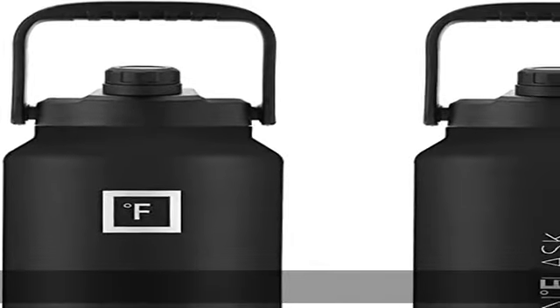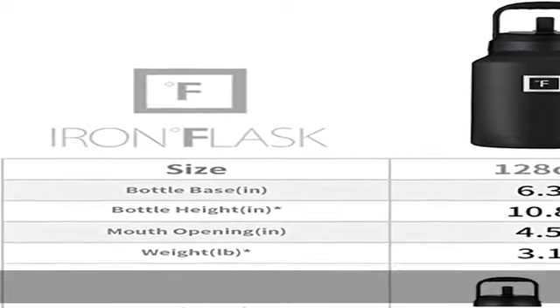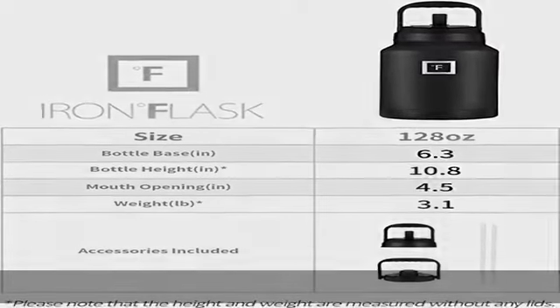The one-gallon size now comes with two leak-proof lids: a 100% leak-proof patent-pending straw lid with two straws, and a 100% leak-proof spout lid. Iron Flask is made of 18/8 stainless steel that is 100% BPA-free.